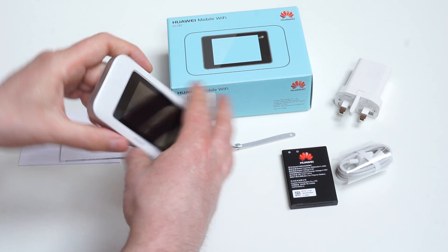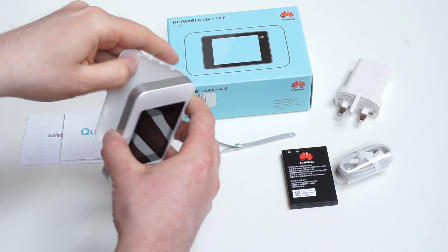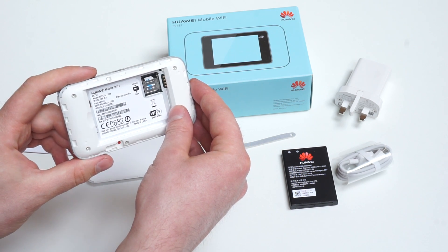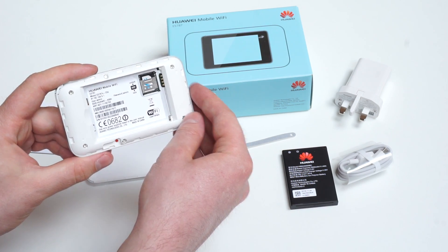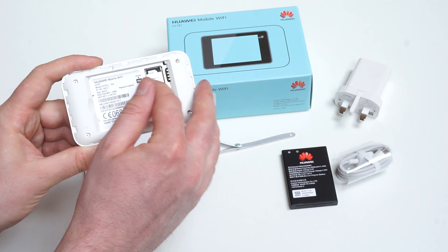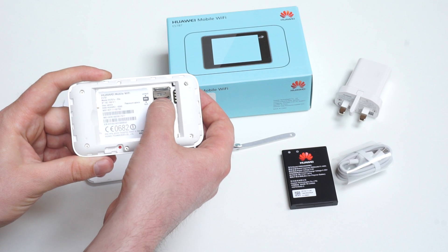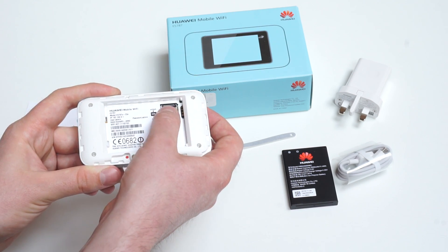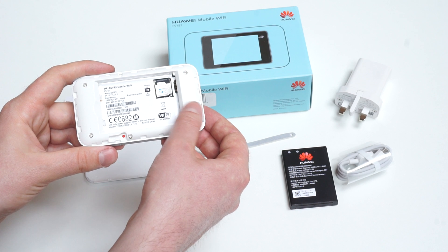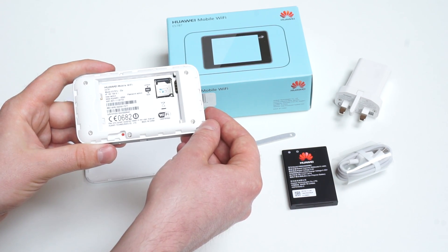The battery can be exchanged. You have to remove the back cover and you can see the back side of the device. There is a micro SIM card slot, and you can also use a nano SIM with an adapter. On the E5787 there is no micro SD card slot, so you can't use a micro SD card.